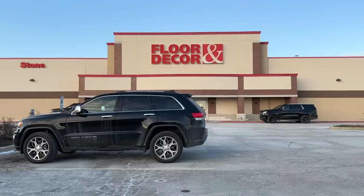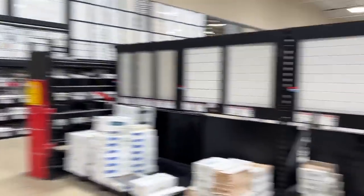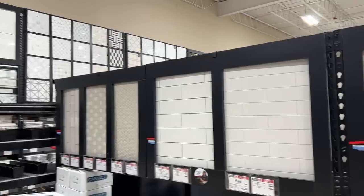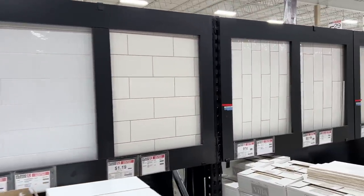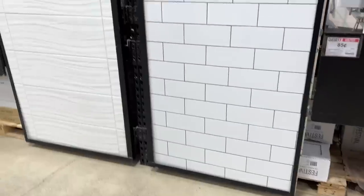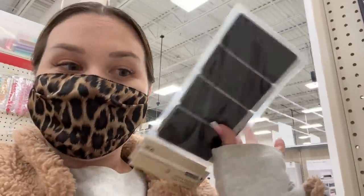Next stop, Floor and Decor for a backsplash. We're thinking sticking with the subway tile style but going bigger. I ended up being pretty drawn to these jumbo-looking subway tiles, so I grabbed two boxes and then headed to Michael's. My original idea was to Cricut custom labels for all of my mom's stuff, but I realized that was going to take me forever. So we're just going to do chalkboard labels instead — they're only $2.99 for a 12-pack, so we're getting a whole bunch.